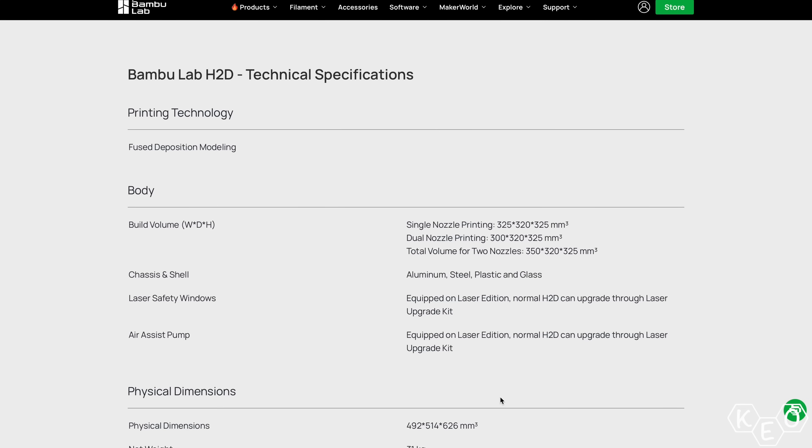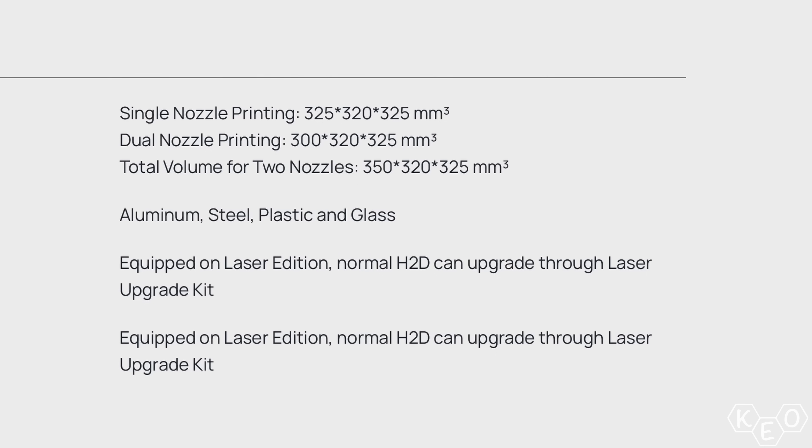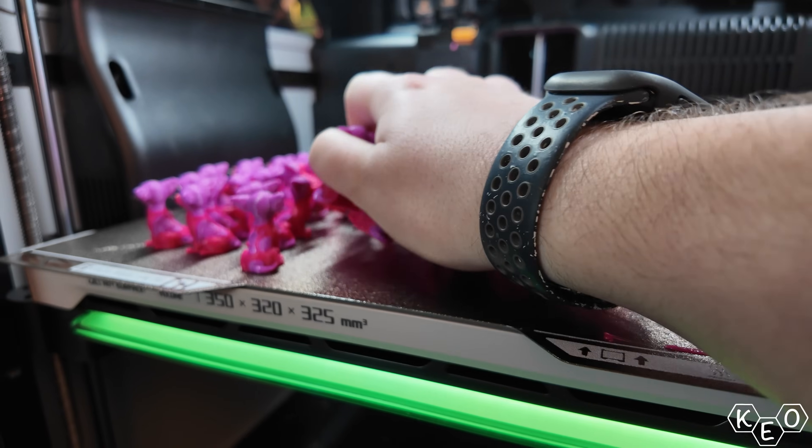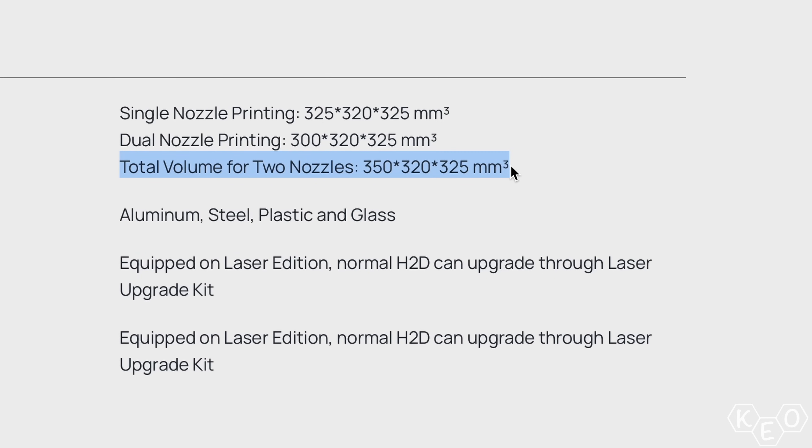All right, the specs. I haven't gotten to pour over the numbers in a way that I've wanted to yet, so let's do a little rundown. First off we've got the build volume. It's a goofy 350 by 320 by 325. Is the 350 measurement just some marketing garbage to sell more machines? You bet it is. Absolutely not, because you can't actually use all 350 millimeters in that direction in all cases.